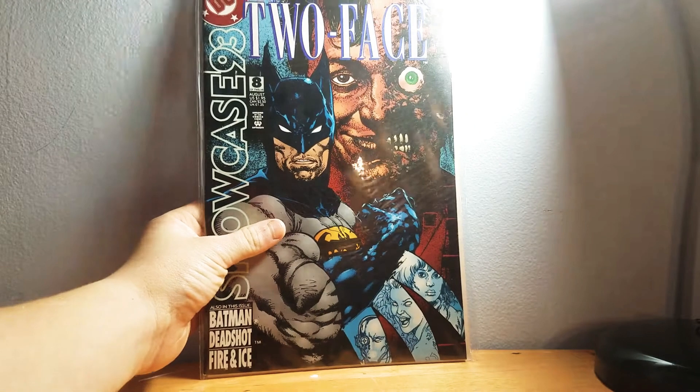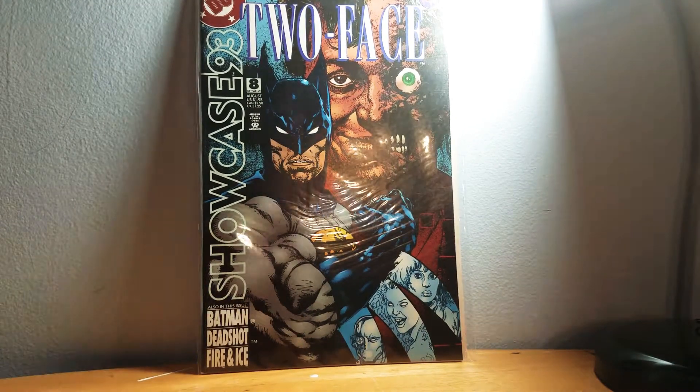It includes Joker, Ivy, Harley Quinn, Green Lantern, Superman, Batman, and Batman's dad. This one is also fairly new — this is Two-Face. Pretty cool book; I like Batman.